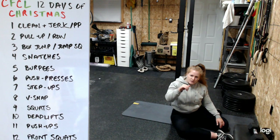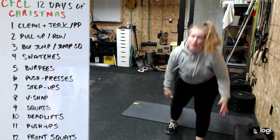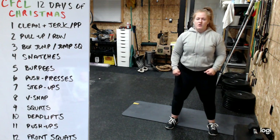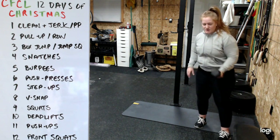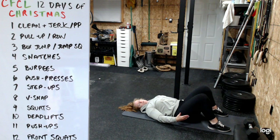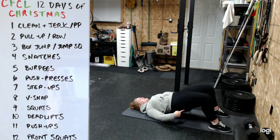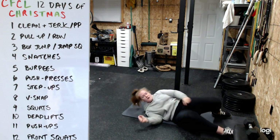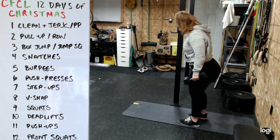Number nine is squats - stay to the heel, stay as tall as you can, get as low as you can. If knees or hips aren't feeling great, substitute a glute bridge: feet about shoulder-width, a foot's length from your butt, shoulders underneath you. Drive through the heel, squeeze the glutes, drive the hips up, hold for a second, then come back down.